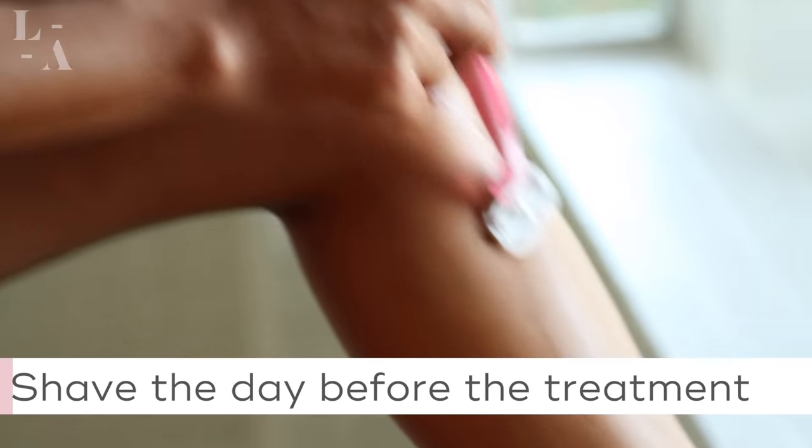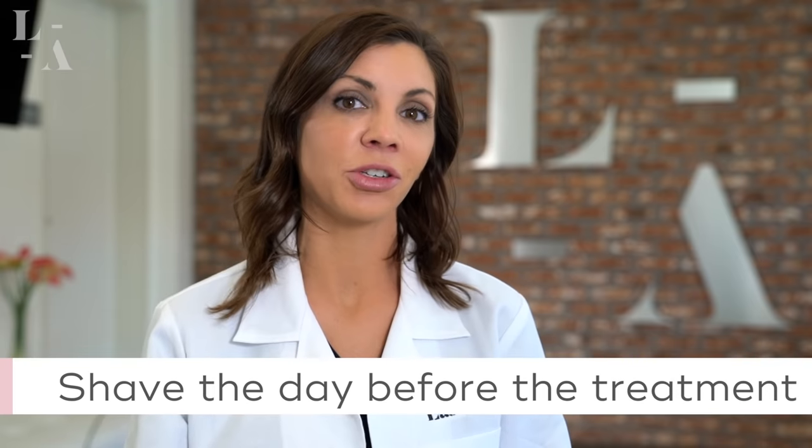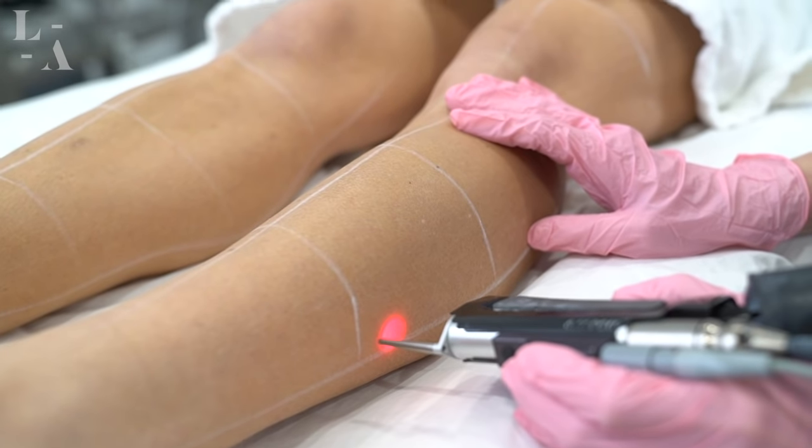Number two: shave. Please shave all areas that are going to be treated prior to your appointment. For most patients, this is the day before, to ensure that the hair is not too long and not too short. The laser hair removal process works best on just a little bit of stubble.